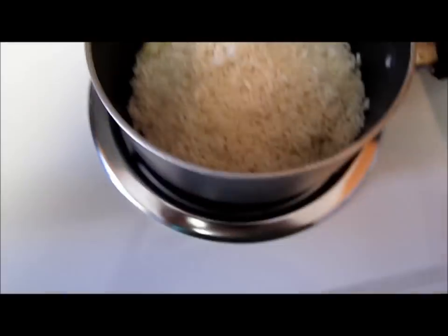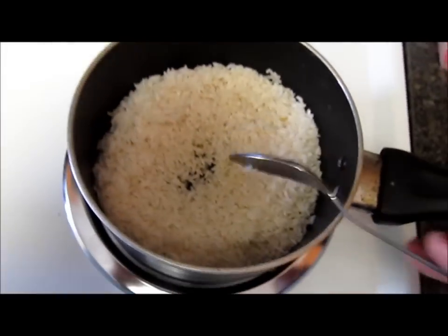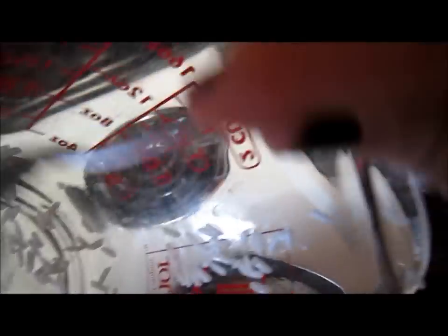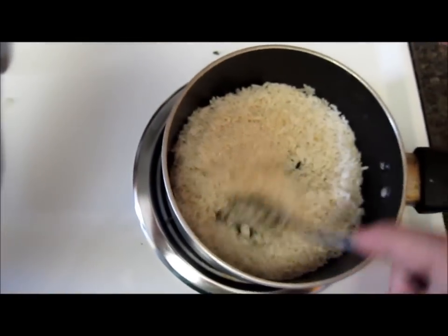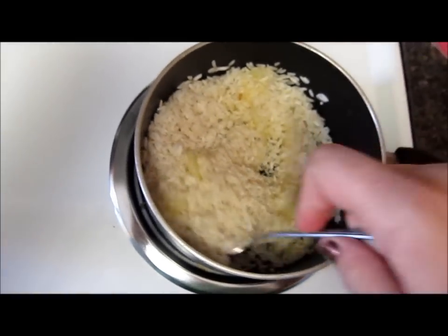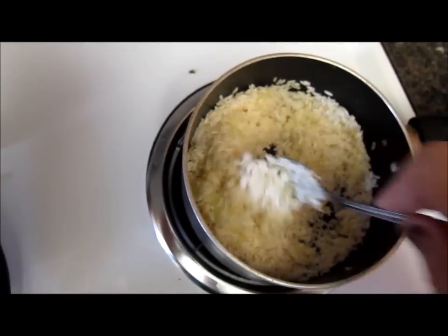So I think I'm going to have to change my pan because I think this is too small, but it might work. OK, I'm going to do it. You just want to get it a little bit brown, not burn it. So I'm going to keep mixing.